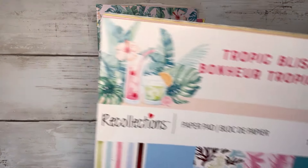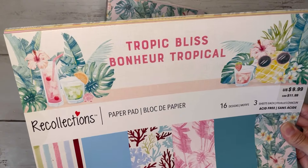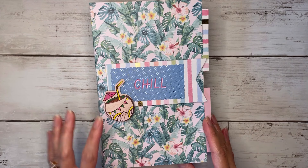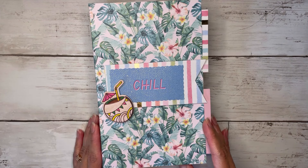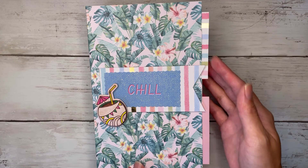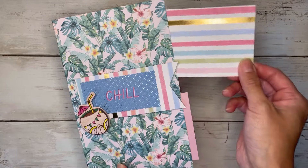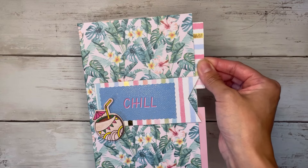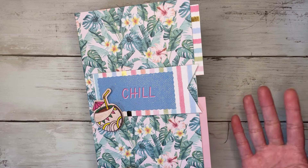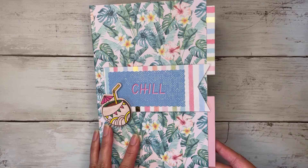For this album I used the Tropic Bliss paper pad, which looks like this, and I got this from Michael's a few years ago. On my cover I just have 'Chill' and a nice cold drink — this is definitely a summer album as you can tell. I also made two side pockets on my front cover, and you can turn them into tags, tickets, journaling cards, photo mats, all of those fun things.